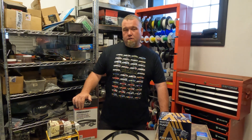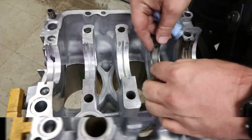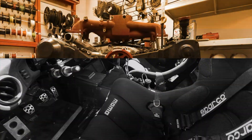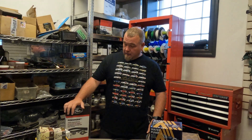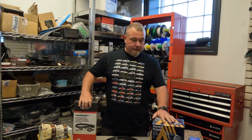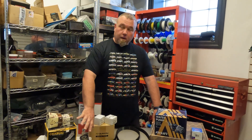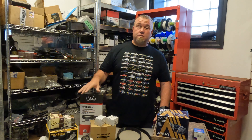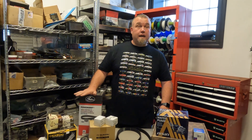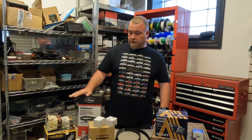Dove here from Enviato with another tech tip video, but this time we're going to talk about timing belts. When it comes to your Subaru, you have lots of choices: everybody knows about the Gates kit, we have AISIN parts, MSK parts, OEM Subaru parts, and then the parts you shouldn't be using. Anybody interested in buying the correct parts, we have them all available and in stock at Enviato — feel free to shoot us an email or give us a call.